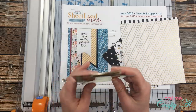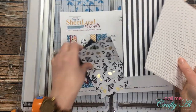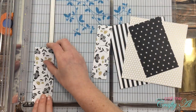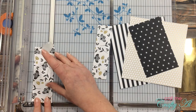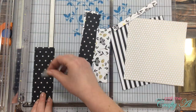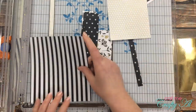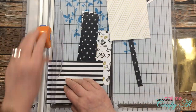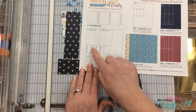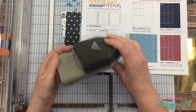I figured out off-camera that I could make two of those layouts using the metallic gold paper I had left, so I cut down some pattern paper scraps to complete those two cards. You may notice that when my strip got too small for me to hold with my fingers, I used a little piece of scotch blue removable tape to hold it in place while I cut it.